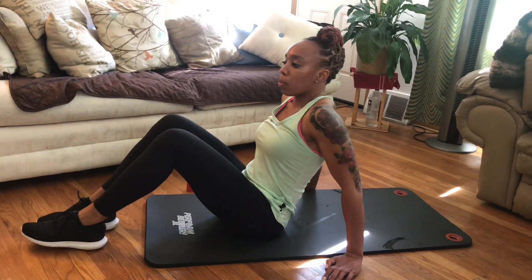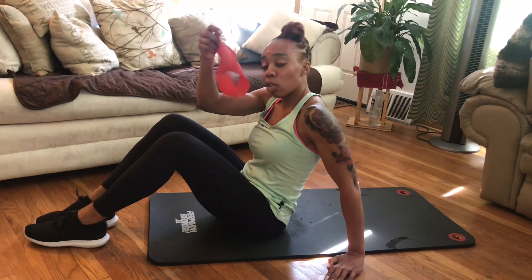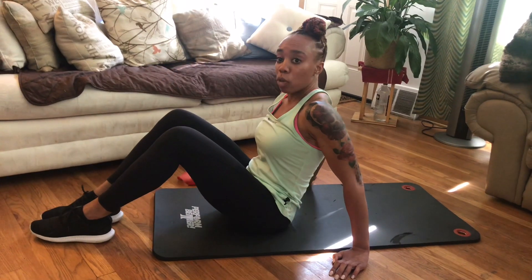I'm going to start off with some simple things. I do have a band here, so if you are a little more advanced and a little stronger, you can add the band for some advanced movements.